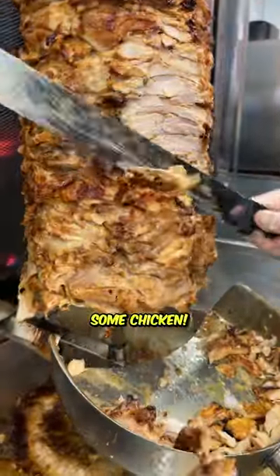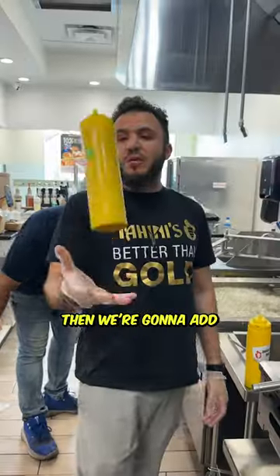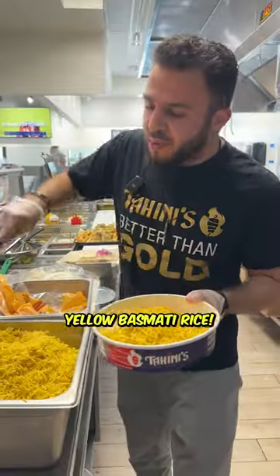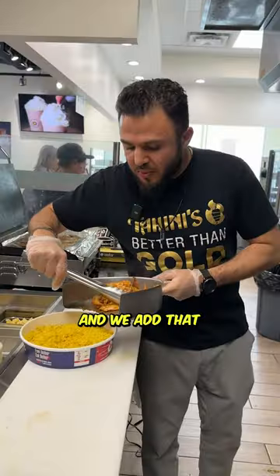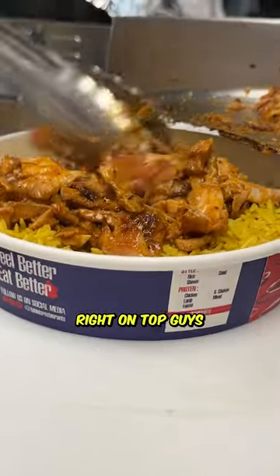First we're going to start by cutting up some chicken. Then we're going to put that juicy chicken on the grill. Then we're going to add some of our homemade butter chicken sauce. So that yellow basmati rice. Then we add that juicy butter chicken shawarma right on top guys.